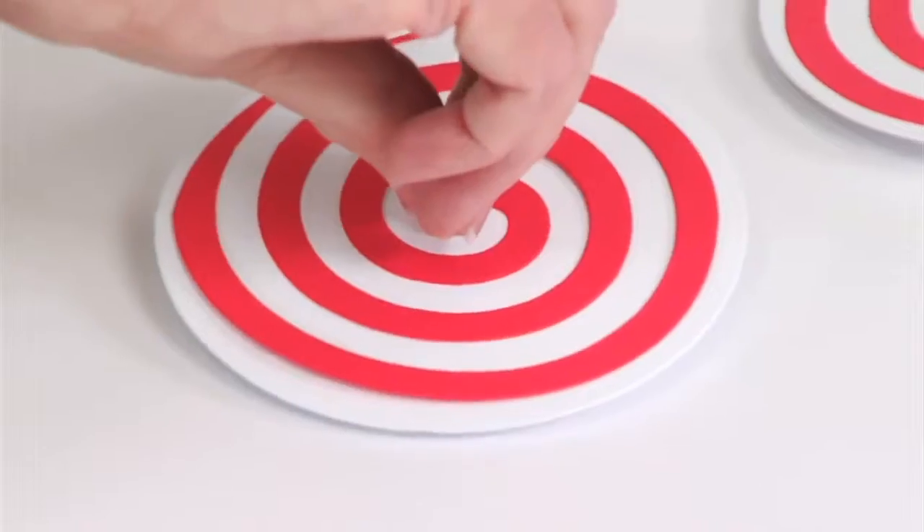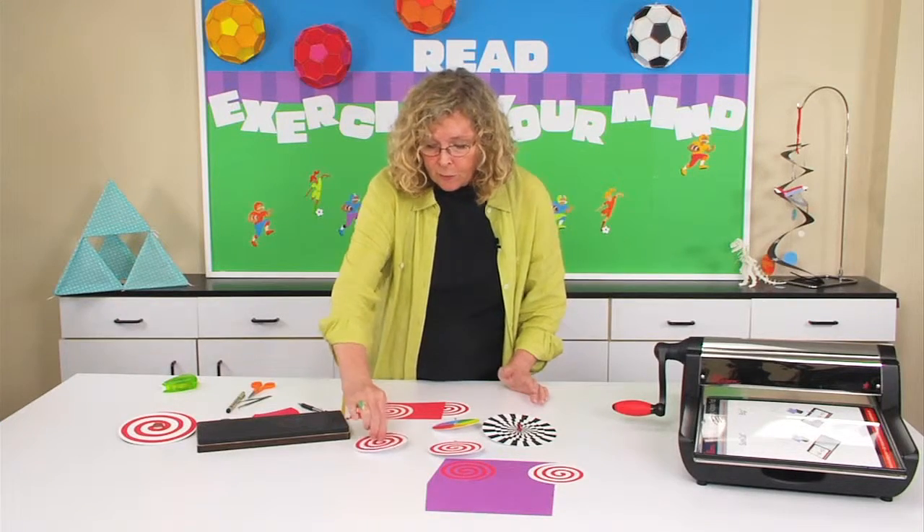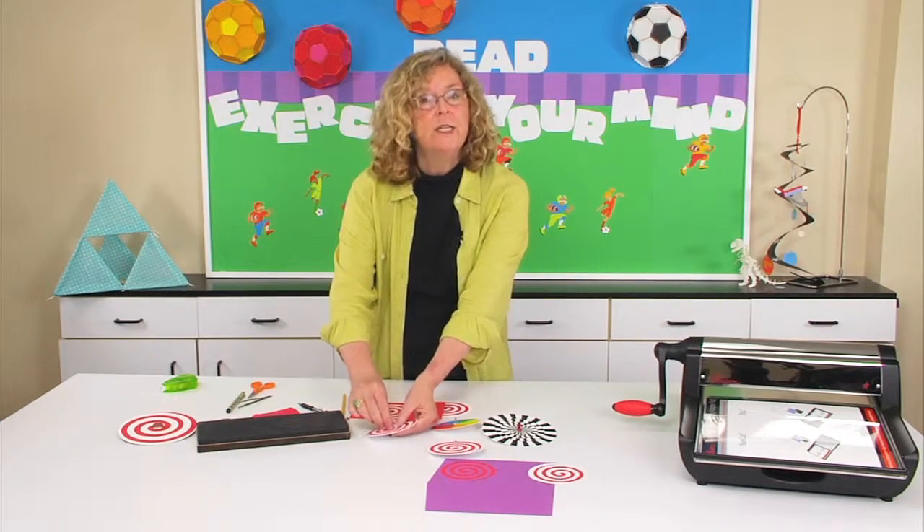Now you can see just how quickly and easily you can create a spinning spiral. The fun thing about spirals is how easy it is to turn them into other experiments.